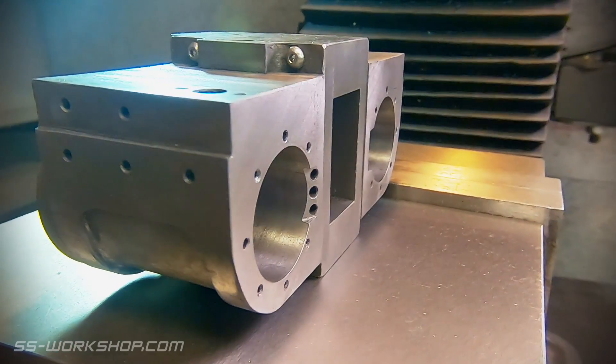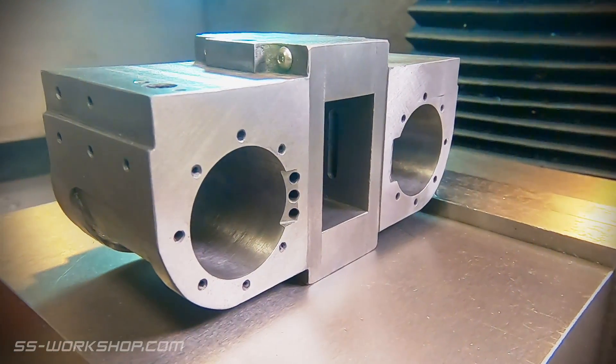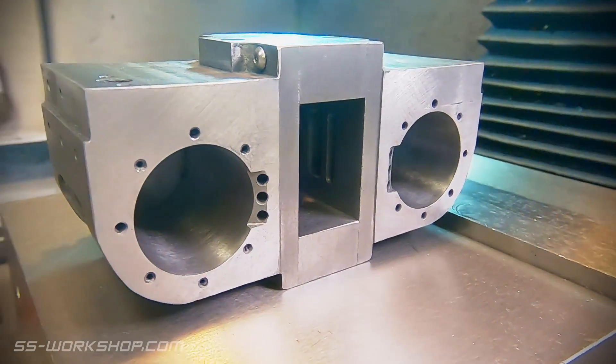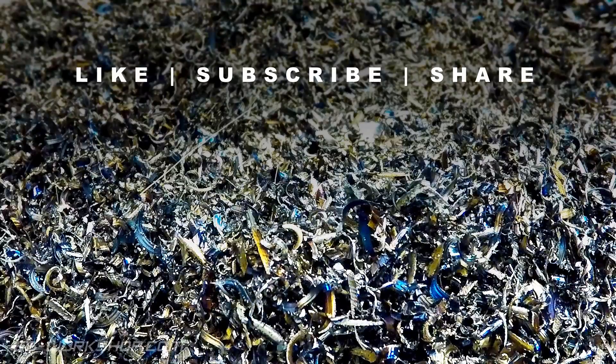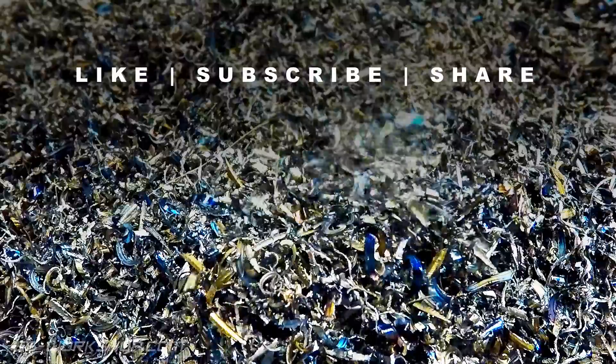The next part I need to make is a cover for the slide valve pocket. This will allow access for installing the slide valves and making any adjustments. As always, this took a little longer than expected, but I'm pleased with the result.